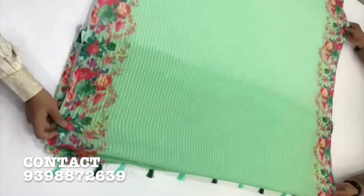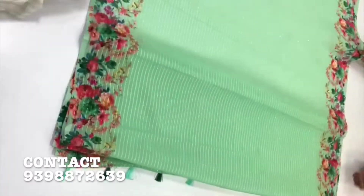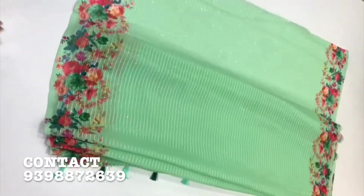I have sequence work and tassels. I have a total of 8 colors available in the series. This is a chiffon dyed series.